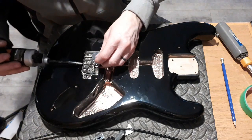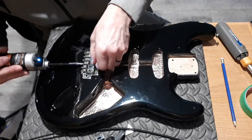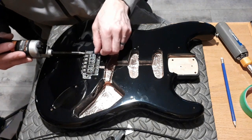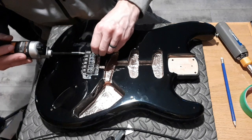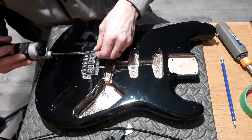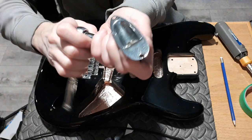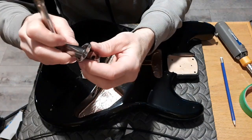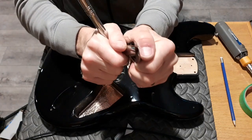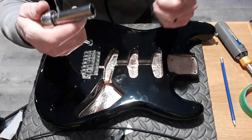Reinstalling the bridge and those new saddles. Alright, so one part done. Get this jack plate ready, put that in there — nice and snug. It's not going anywhere. In case you're wondering, that's a 12mm.